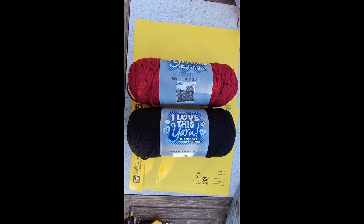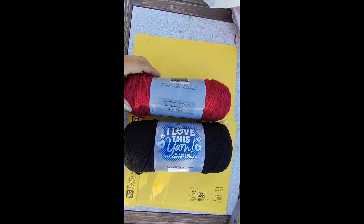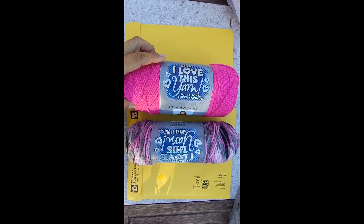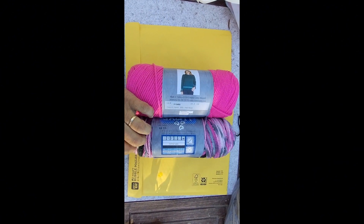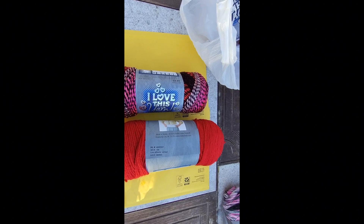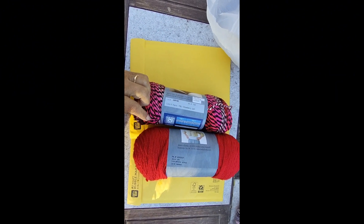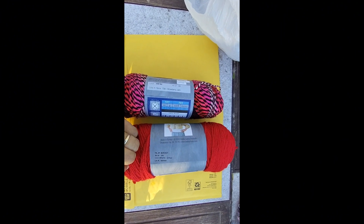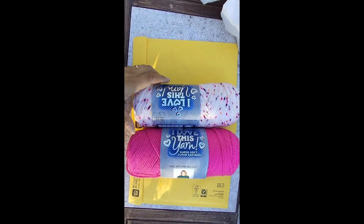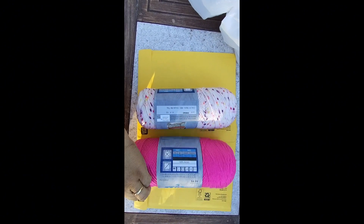These yarns are from Hobby Lobby — these are acrylic. This one is called Red Tweed and of course this is black; I tried to match them as best as I could. Here's another set: this one is Hot Rose and this one is called Surprise Stripe. Here's another set: this one is called Strawberry Jam and this one is just red. Here's another one — this one is called Drizzle Me This and this one should be like a Hot Rose.